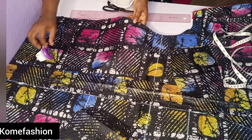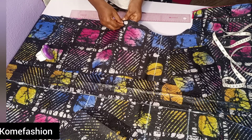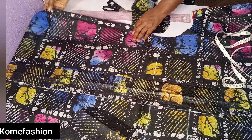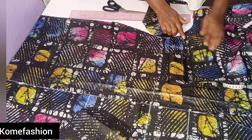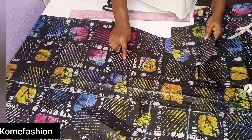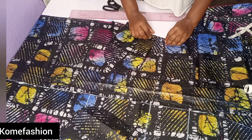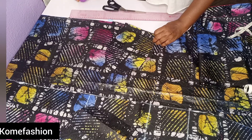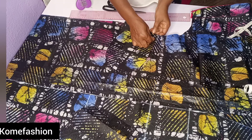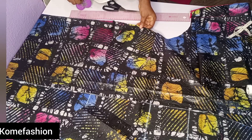I decided to make this video very detailed so that we understand it and don't get confused, because it can be confusing at times. Now I'll place this other part on it — I'll flip it over. Can you see what we have now? It is right side facing right side. So right side facing right side of the pocket, place it on the notched part. We're pinning the pockets to the right side of the fabric so that by the time we join it and flip it over, it goes inside to the wrong side.